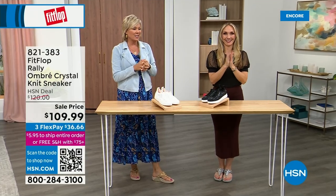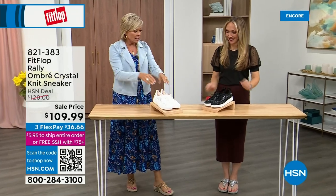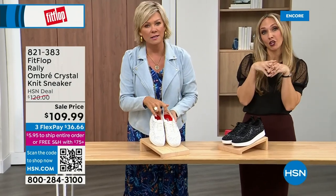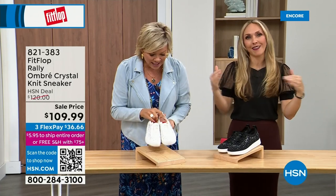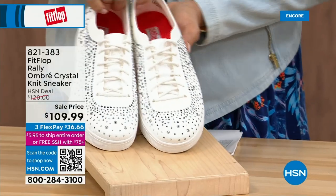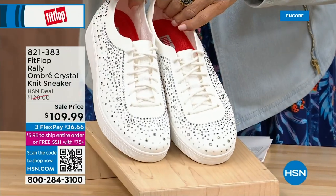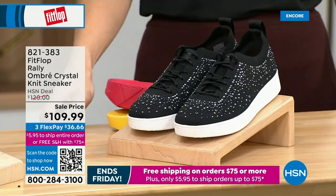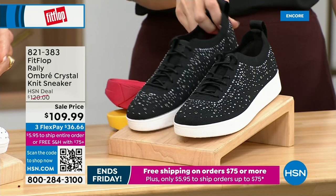Oh my gosh, I cannot believe how cute this is — they're so cute! First of all, this is UberKnit. This is an UberKnit-Rally love child — we have a Rally sneaker, we have an UberKnit sneaker, and they came together and fell into a vat of gems. Oh my goodness, they're amazing and they're on sale. These are brand new and on sale. We have white and black, in sizes five to eleven, with some half sizes available to size nine.